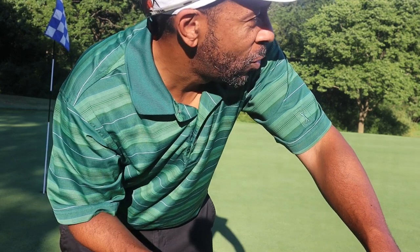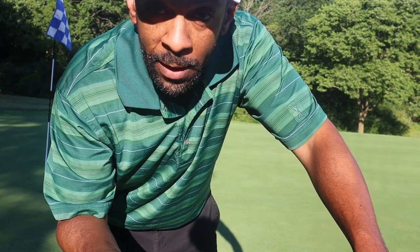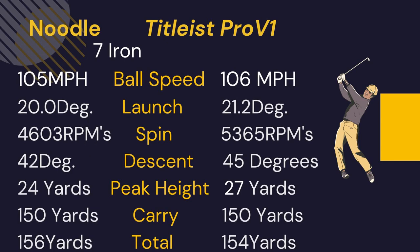I definitely didn't mean to make that two-putt that difficult. This Noodle is a very interesting ball — very inexpensive. I'm really interested in seeing what the numbers show. With the 20-yard shot, the Noodle launched significantly higher than the Pro V with about 1500 RPMs less spin and a 35-degree descent versus 40, which is kind of what we'd expect. We wouldn't expect this ball on a short shot to react as well as a Pro V.